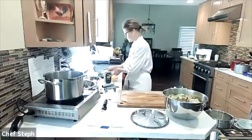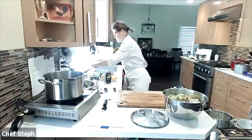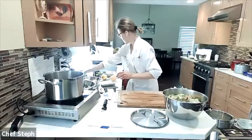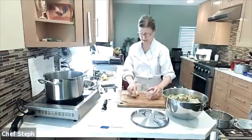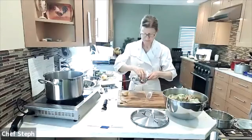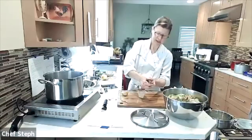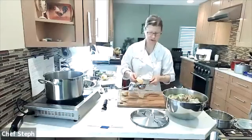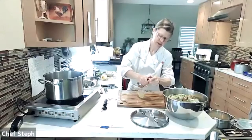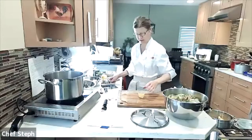I'll keep the lemon components separate since they go in at different times. Then I need about a quarter cup of juice. I'm using Meyer lemons from my backyard tree — they're very juicy right now.